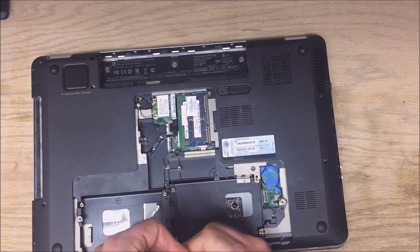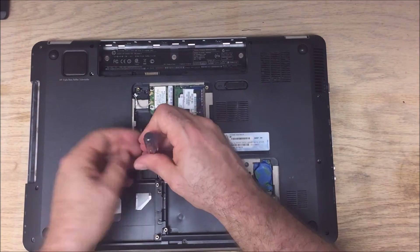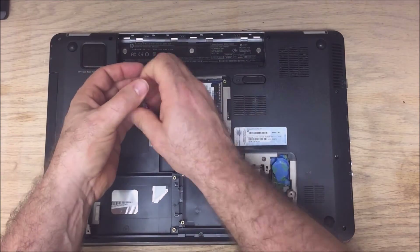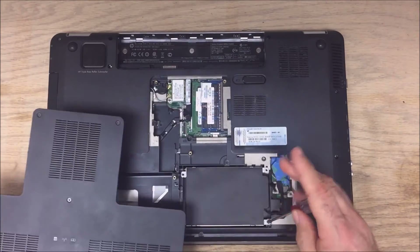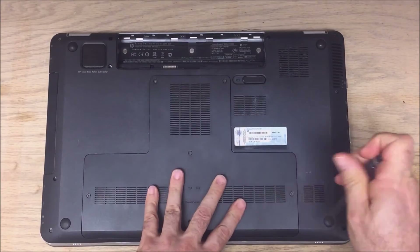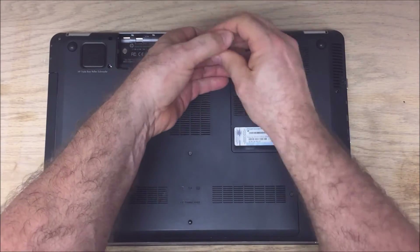Once we get all the screws in, replace the hard drive, DVD-ROM, and the battery. Just taking a look to make sure everything's good — there was one extra screw right in the middle. Pop the wireless card in, pop the DVD-ROM in, secure that with a screw, then your hard drive — make sure it's connected and screw it down. Put your cover back on and pop your battery in.